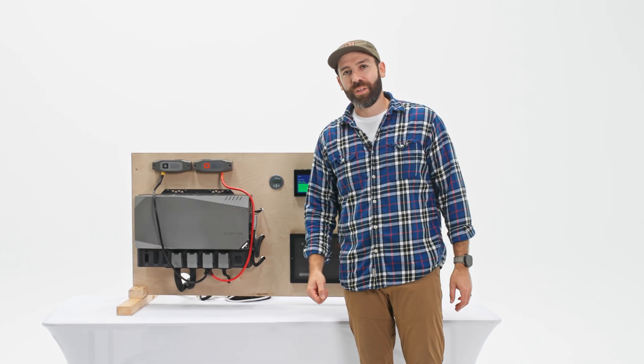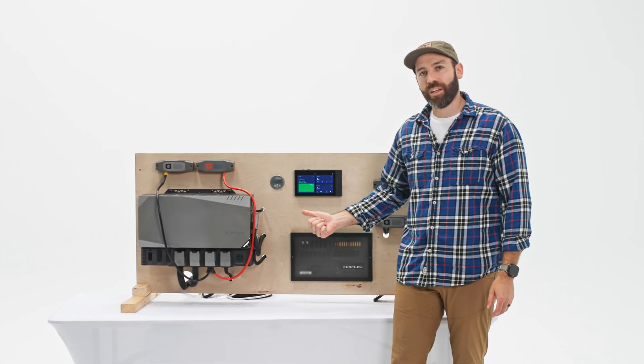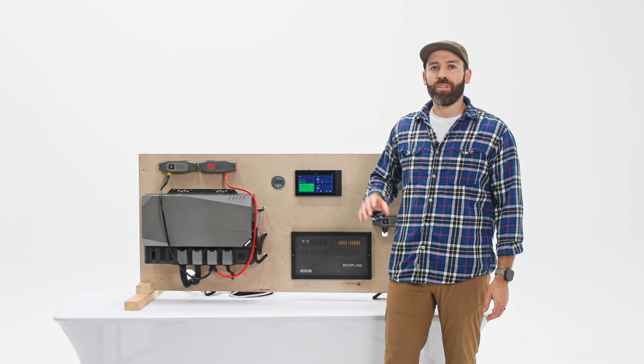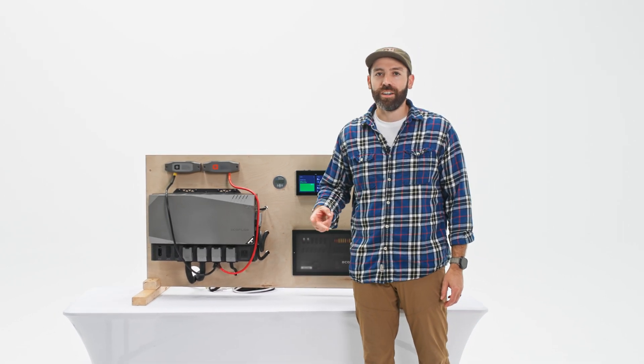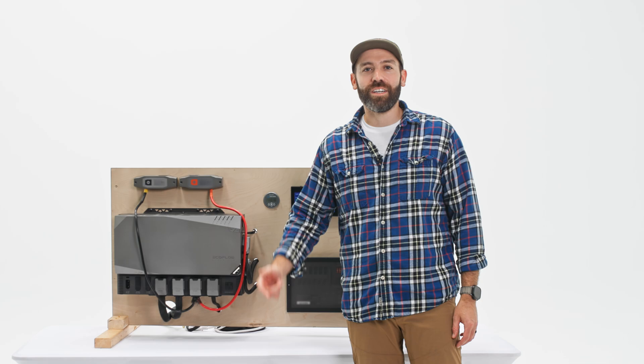Chris from Rack Up and Go here. Behind me I've got the original Power Kit, but this video is actually going to be talking about all the improvements that EcoFlow has made with the Power Kit 2, launching later this year. Without further ado, let's get into it.